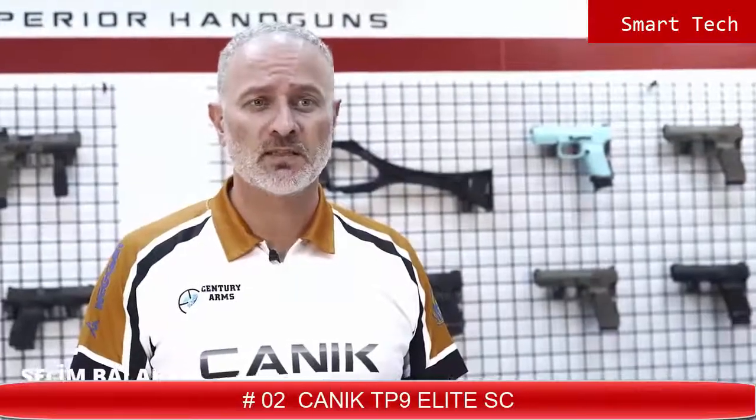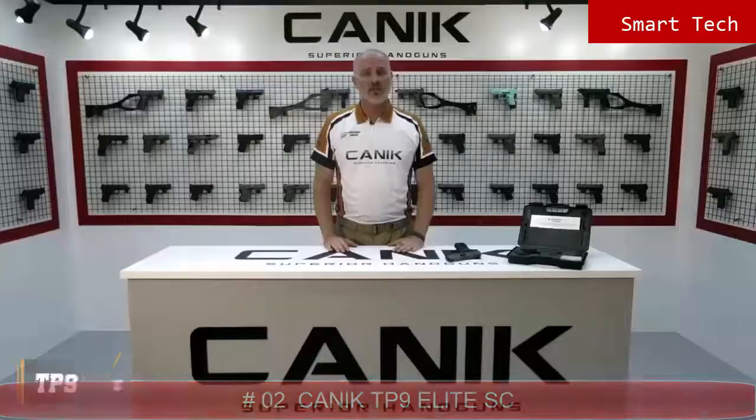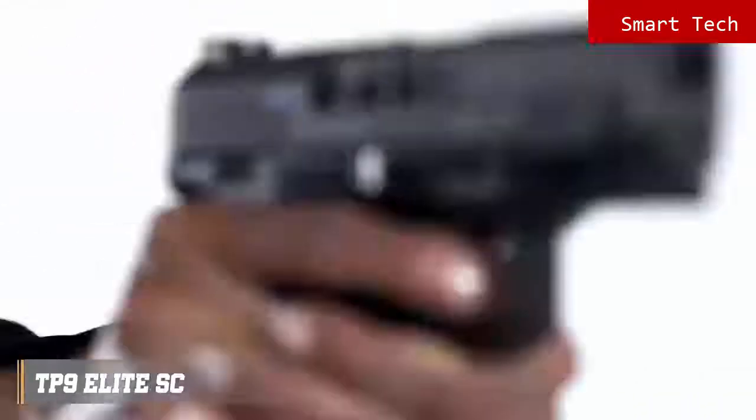We're going to go through our latest member in the TP9 family today. It's the TP9 Elite Subcompact. TP9 Elite Subcompact is the US configuration of the TP9 Sub Elite, which is especially customized for the US market. It is developed to be the first subcompact version of the TP series pistol with its 3.6 inch barrel, designed to be snag free for better concealment and faster draw. It offers the best features needed on a subcompact pistol for self-defense and possesses all exceptional features of the bigger members of the TP9 family.